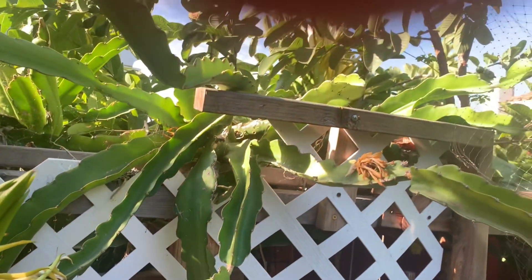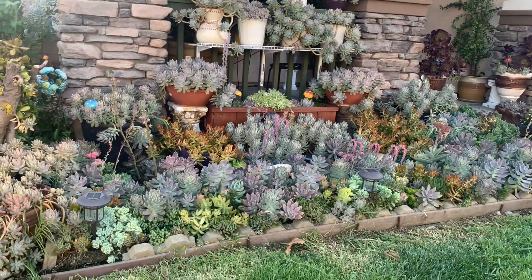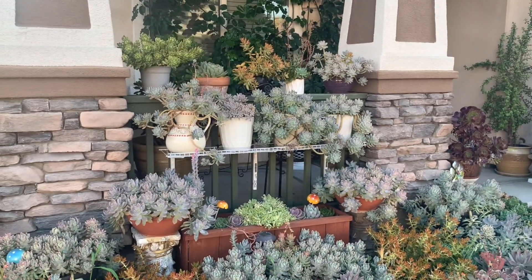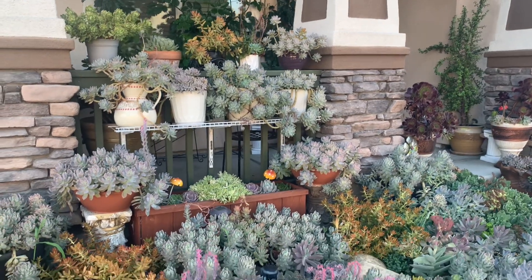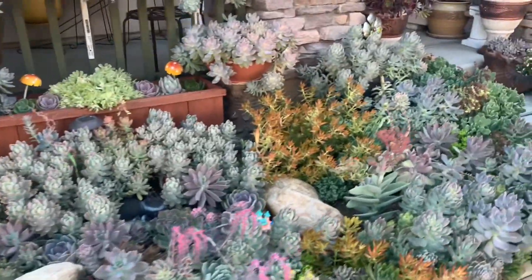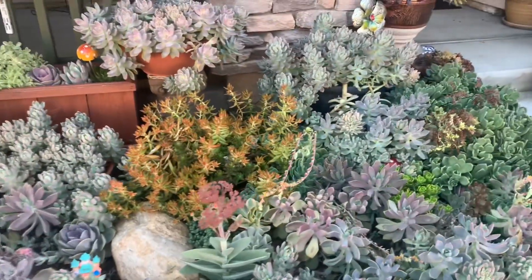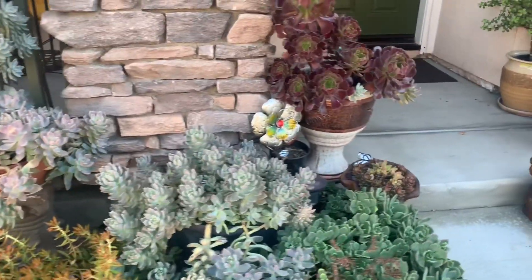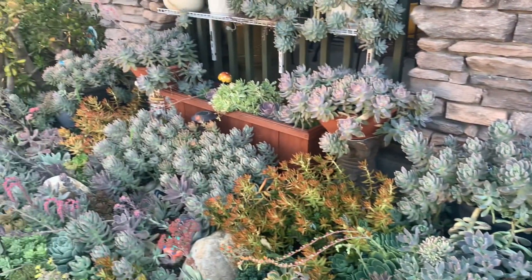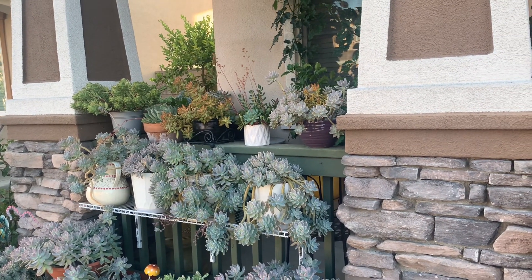Our guava has a lot of fruits too. I don't know if they're pretty or they're just — just tell me guys if I need to remove some or just leave it as is. They're pretty, isn't it? They're beautiful.